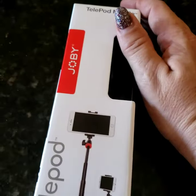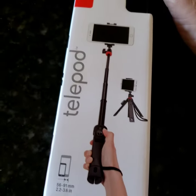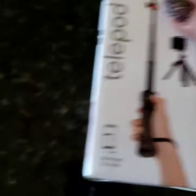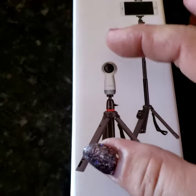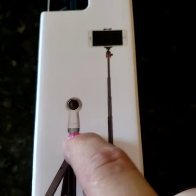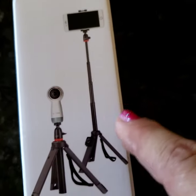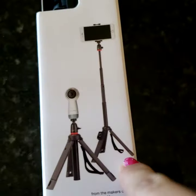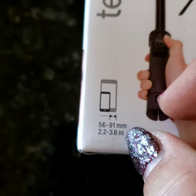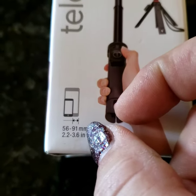This is what I actually went there for — this is a Joby Telepod Mobile. It's supposed to become a tripod, function as a selfie stick, and can possibly hold a GoPro or similar device. It telescopes. It's supposed to hold my phone, which is a Galaxy Note 9. It says it holds phones from 2.2 to 3.6 inches, or 56 to 91 millimeters.